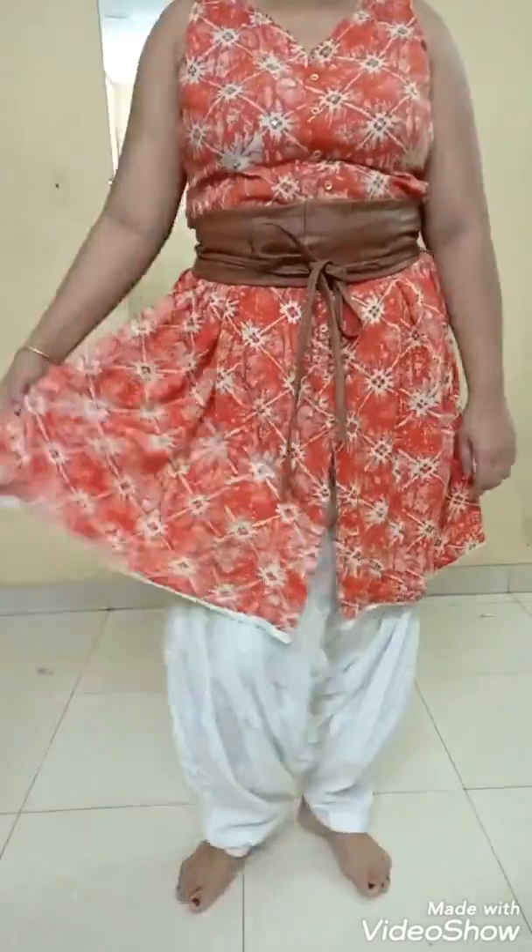This is definitely my homemade DIY Patiala — I literally wore it after a very very long time. I'm just gonna add a belt on top of it, make it a bit shorter, and add a leather belt. I'm also going to add a dupatta to give it a nice boho Indian girl kind of look. What do you think guys — this is something different!